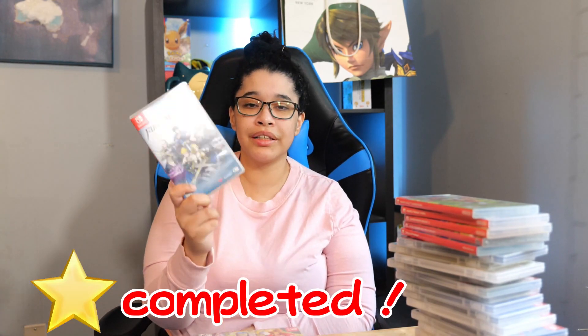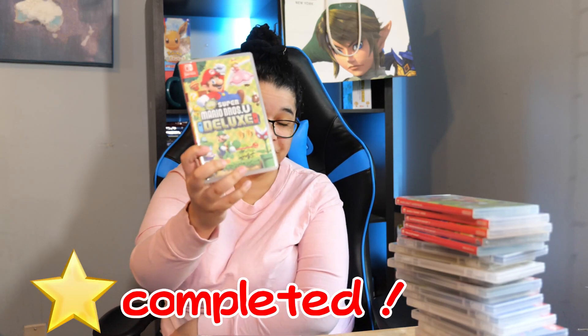Next we have Atelier Ryza: Ever Darkness and the Secret Hideout. I love this game — it got me into the Atelier series and it's a good starting point for any new people. Next we have Puyo Puyo Tetris 2 — super cute, it's a puzzler you can pick up and put down. Next we have Fire Emblem Warriors, the same satisfying style as Hyrule Warriors — beating a bunch of enemies in one sword swoop. Though I do like Hyrule Warriors more, this one's still good. Next we have New Super Mario Bros. U Deluxe — they keep adding it every console generation, but it's just a Mario game.